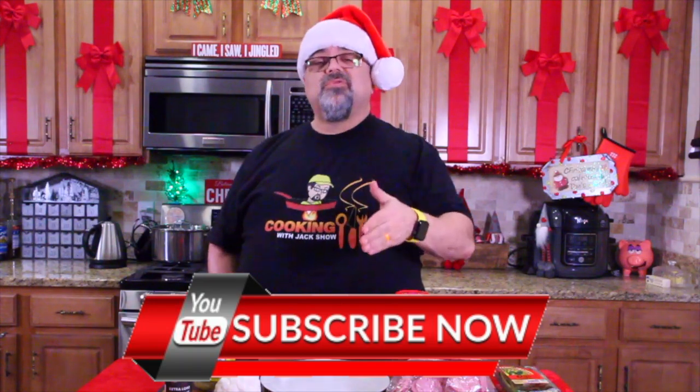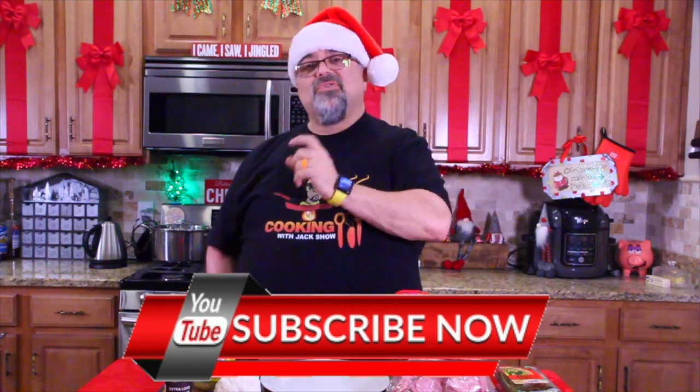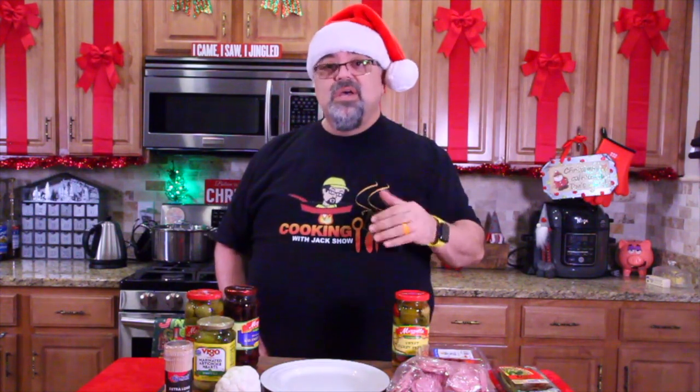Christmas continues right here on the show. We're going to be putting together an appetizer Christmas wreath. I selected more appetizers for Christmas than desserts because I think more people will try the appetizers — I think everybody's trying to stay away from the desserts. So anyway, we're going to be designing a wreath here. We'll bring you in close to show you all the ingredients. There's some really delicious food going on this plate.